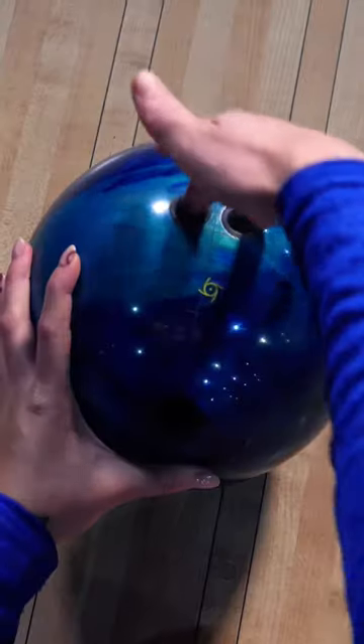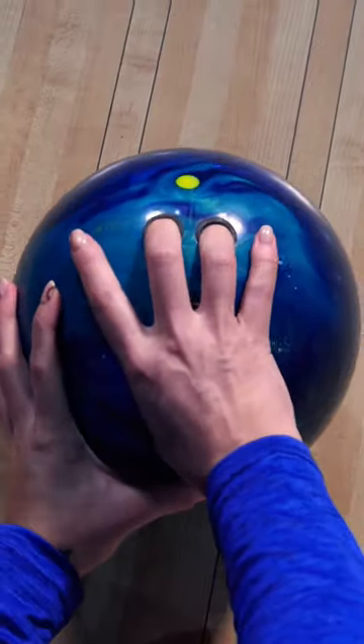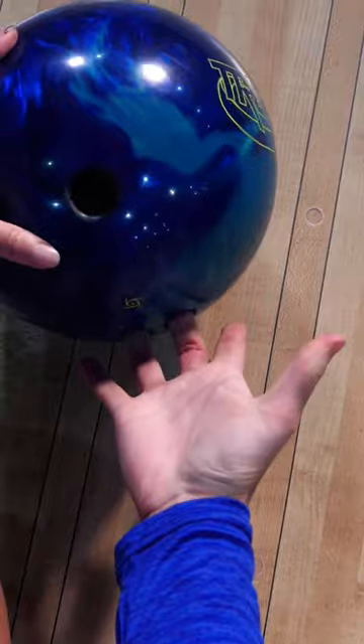And the balls that are drilled for your hands, you put to the first knuckle, like that. It changes how you grip the ball and how you can release it.